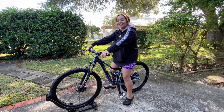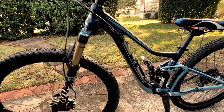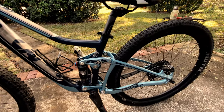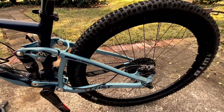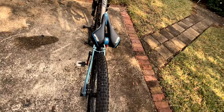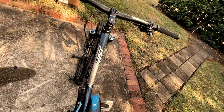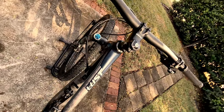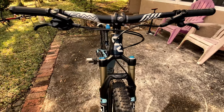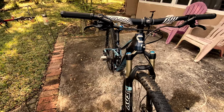Welcome back to another LKSA biking video. Today we are going to be installing the KS Rage Eye dropper post.